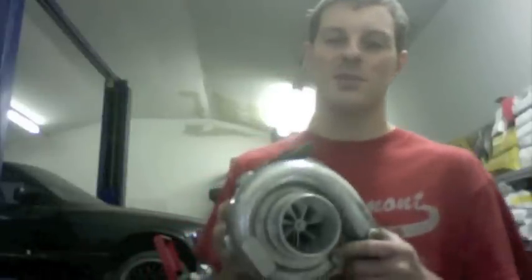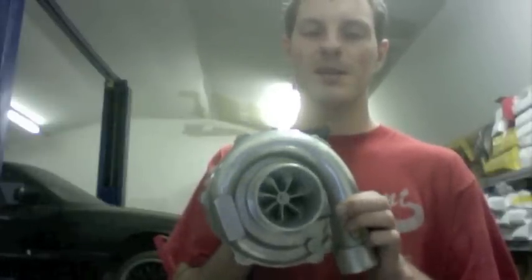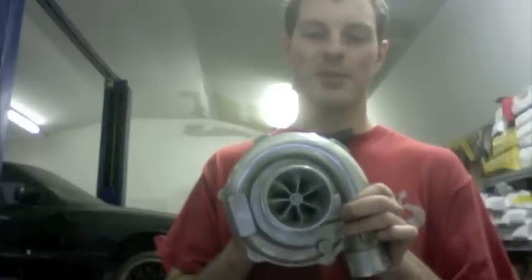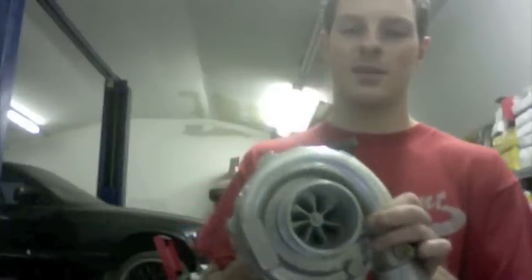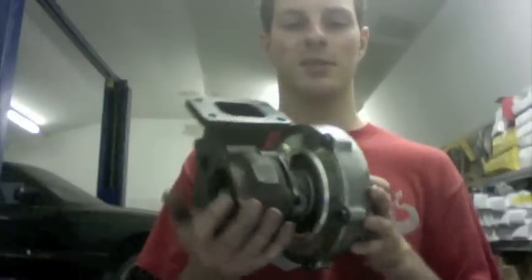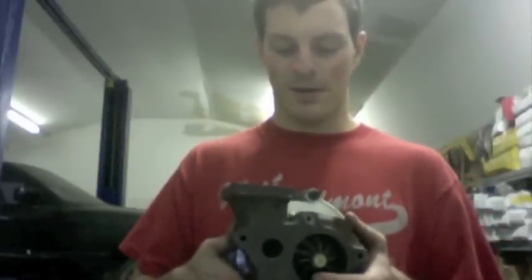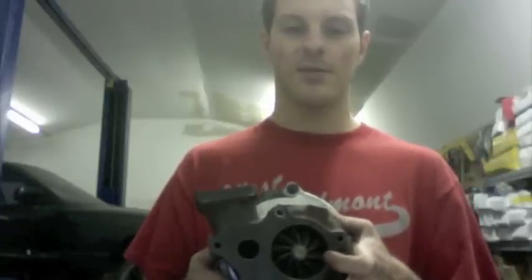Hey, it's Austin. I want to share with you a 30R that I built out of a turbo commonly bought on eBay — basically some kind of 50 trim. It must have had the same compressor wheel as the 30R, so I didn't have to machine the compressor cover, which was really nice. Basically, all I did was build a ball bearing cartridge for it, and then I had to machine the exhaust housing. The exhaust housing is a 0.58, so it should work pretty well for this guy's Honda.